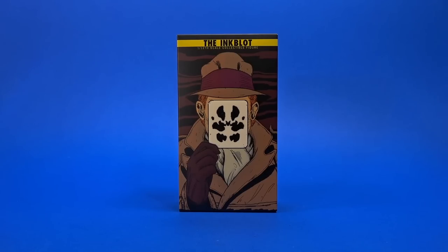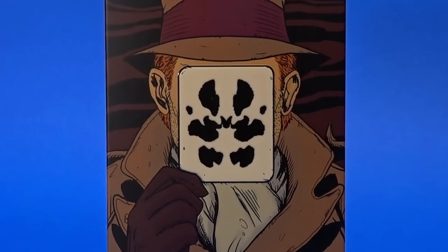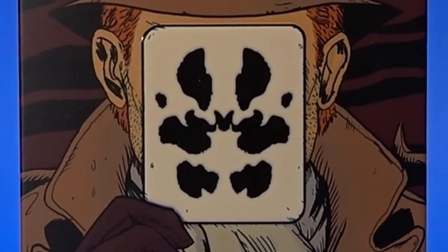Okay, people, welcome back to another Fwoosh Review. Today we're going to take a look at the Felix Toys 1/12th scale collectible figure, the Inkblot.